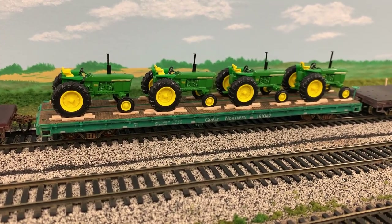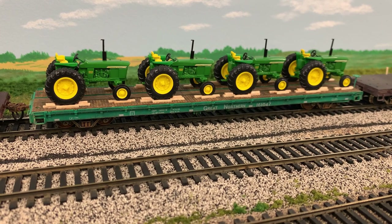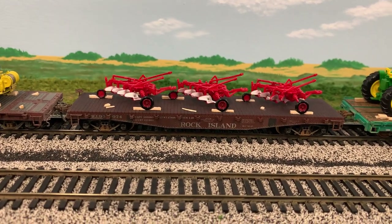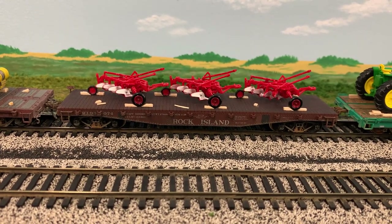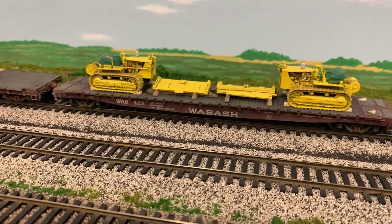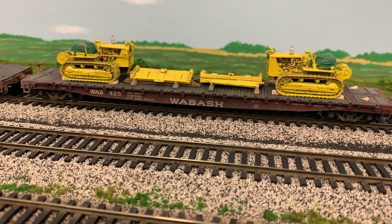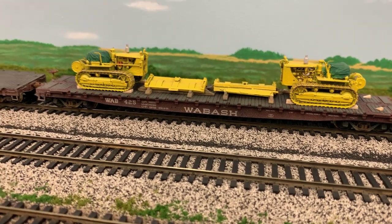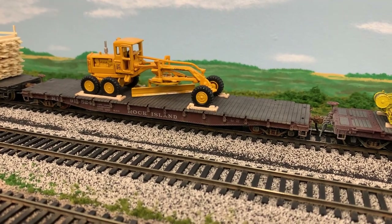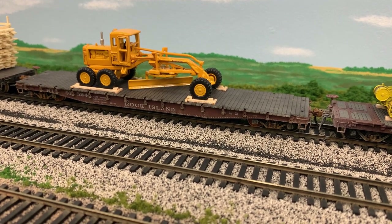This Great Northern flat car has four John Deere tractors — I believe these are Ertl toys. This Rock Island flat car has farm plows, which are Walthers products. The Wabash flat car has two bulldozers made by Arttec. This Rock Island flat car has a Caterpillar motor grader, and that is a NorScot product.